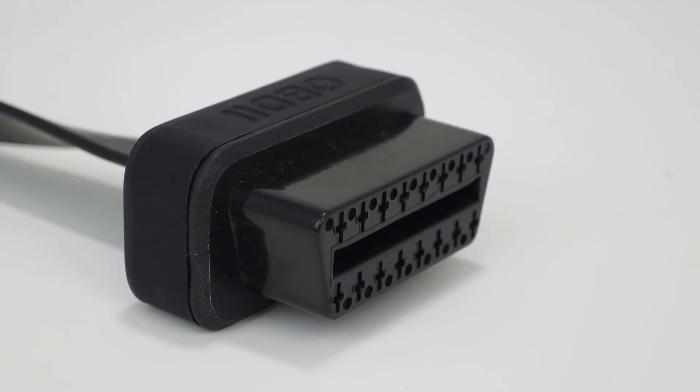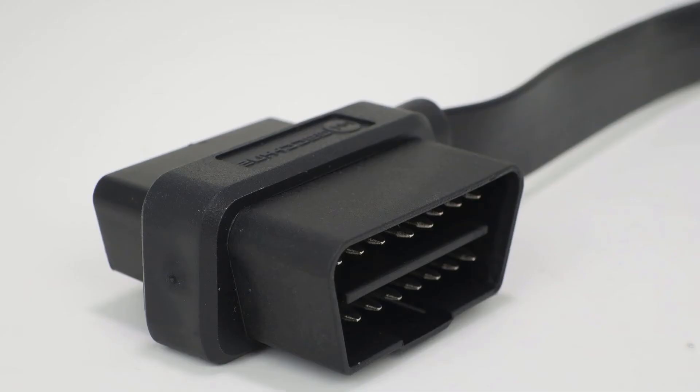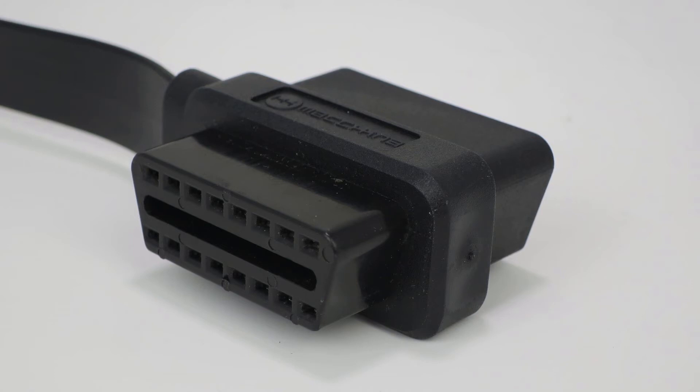On one end of the cable we have a standard female OBD2 connector, and on the other end we have an OBD2 male and female connector, so this cable can act as both an extension and a splitter at the same time. Unlike so many other cables out there, we've got all 16 pins connected between each connector, eliminating troubleshooting headaches.